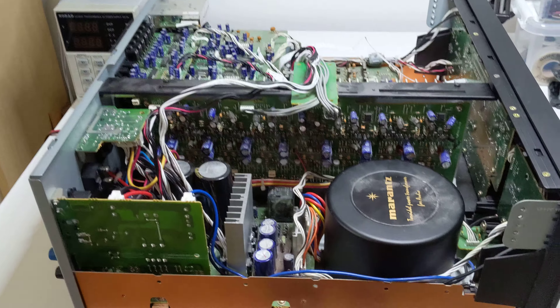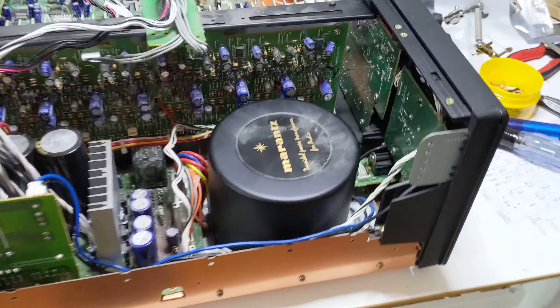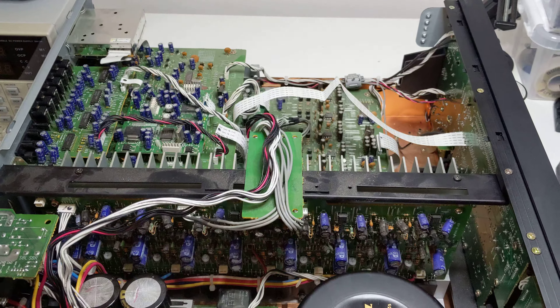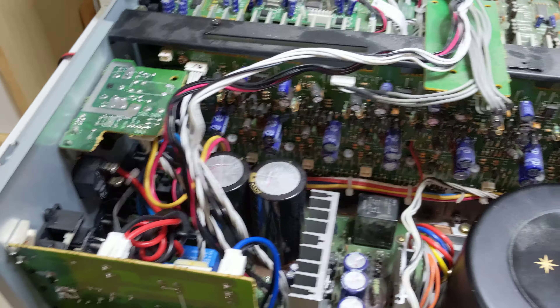All right, so all cables are back in place, I think all the screws are ostensibly in, transformers hooked up, the wiring isn't loomed yet but that's fine. All right, more of a moment of truth — let's see if this works.